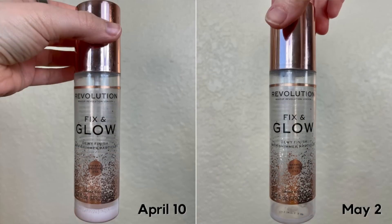Last face product before we get into some eye products — this is the product that I finished, or I'm going to go ahead and call it finished. I have probably just one use left in here, but this is the Revolution Fix and Glow Setting Spray. I'll finish this off tomorrow and put it in my empties. I'm going to go ahead and roll it out of the project because it's basically finished, and I will be rolling something new in. Really happy to have this done.